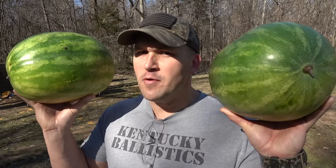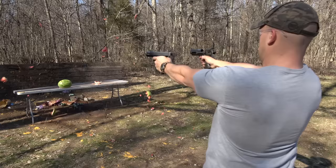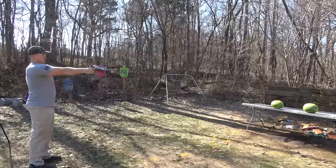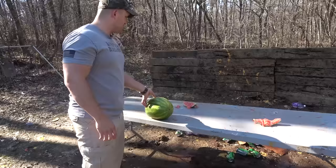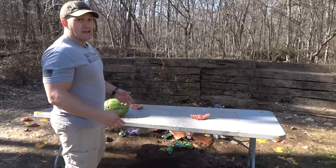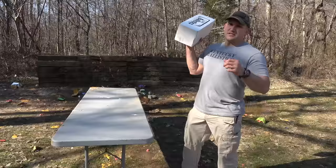Guess what time it is — it's watermelon time! The 50 GI — I just don't think those rounds are expanding the way they should. It just busted through the watermelon about like a full metal jacket would. And for the Desert Eagle — well, there's not a whole lot left.